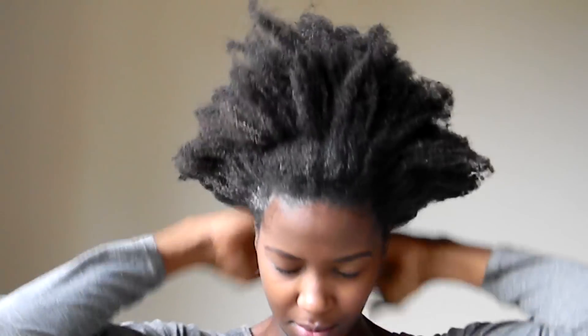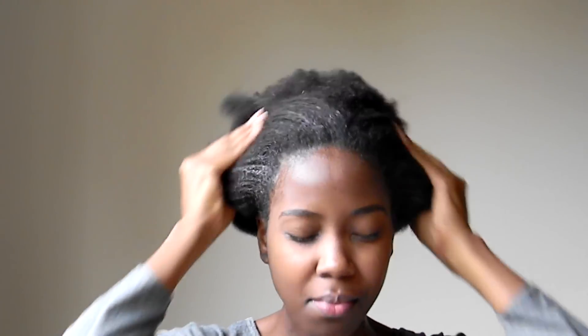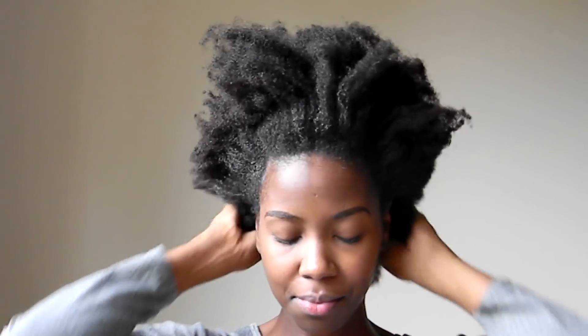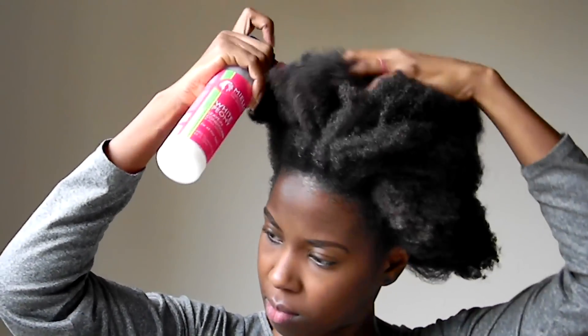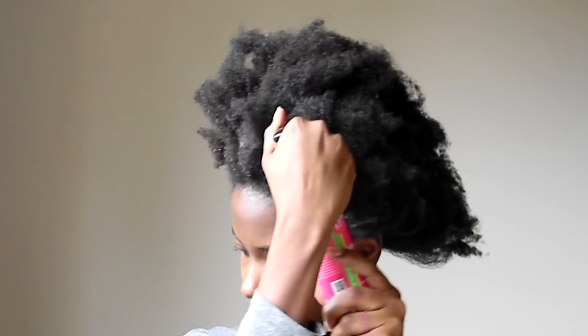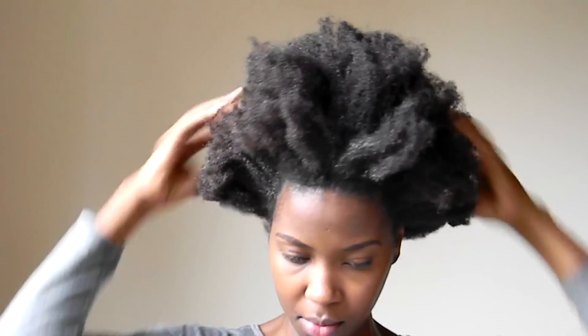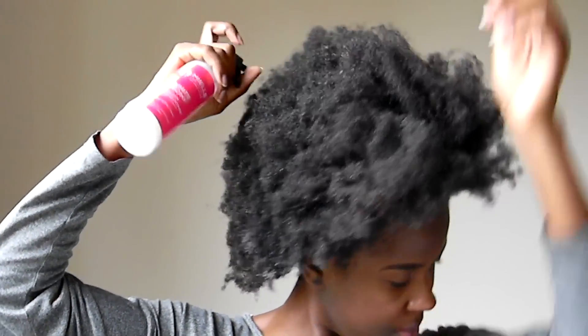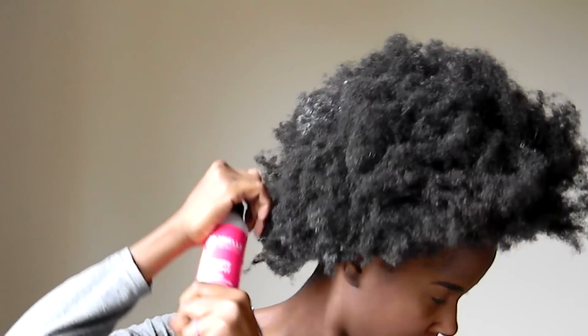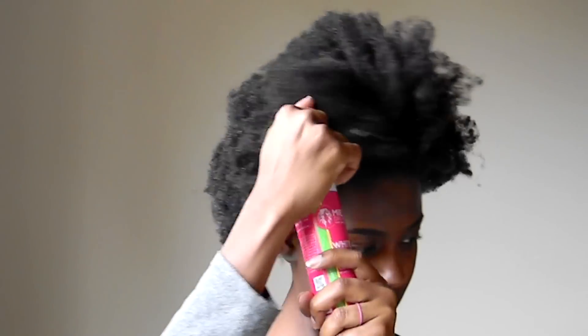I am doing the LOC method to keep my hair moisturized throughout the day. I find that this is the best way to keep my hair soft and hydrated. For those who are unfamiliar with the LOC method, you want to use a leave-in conditioner or liquid first — you can also use water or aloe vera juice. Then you want to follow up with an oil, preferably a carrier oil or an oil blend that contains a carrier oil and essential oils. Your last step is to use a moisturizing styling cream. You just want to massage the product throughout your hair to make sure it is evenly distributed onto your strands.